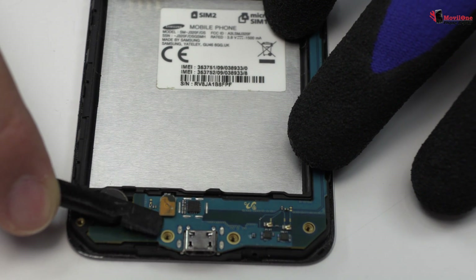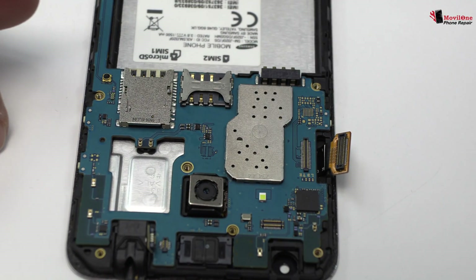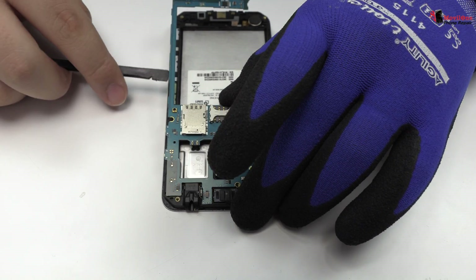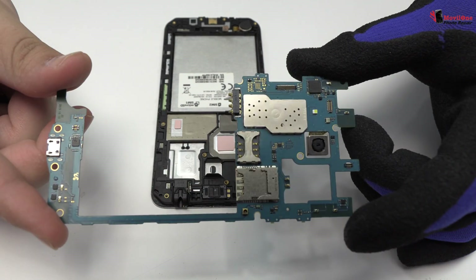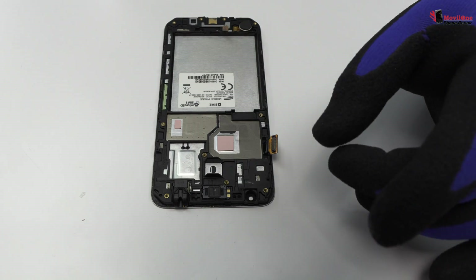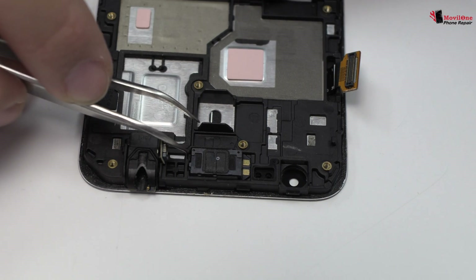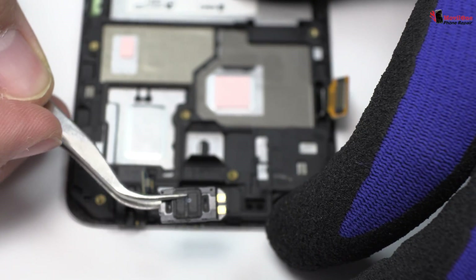Now we remove the flex. Lift gently the device motherboard. You have to be very careful when you remove the earpiece speaker — it can be broken in half very easily.